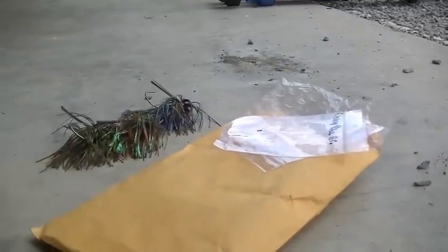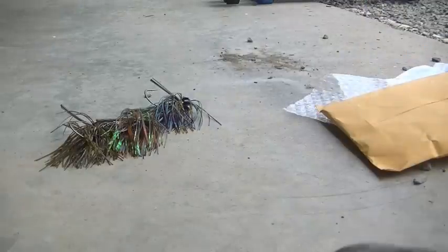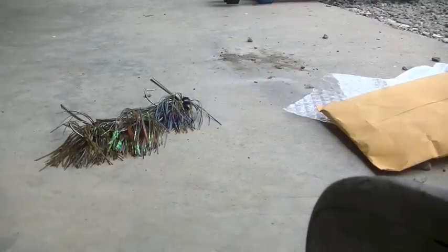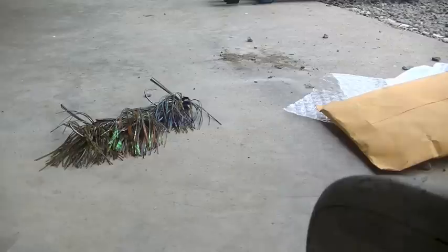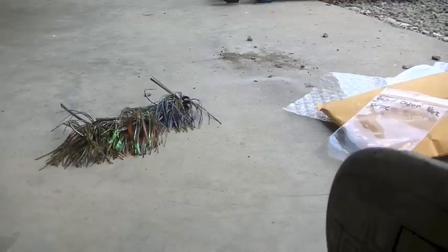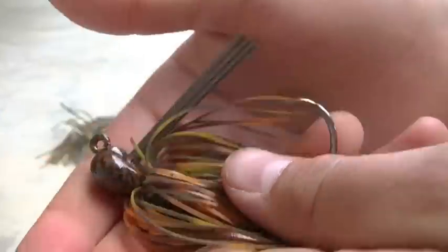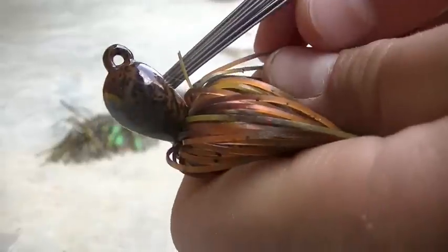Next up we have the Raging Cajun — a perfect brown craw color. Broke the bag opening it, but it needs just a little trimming. Other than that, it's one of the best jigs I've seen. Great color, great jig. The head paint designs are way better than you'd see on most cheap companies.